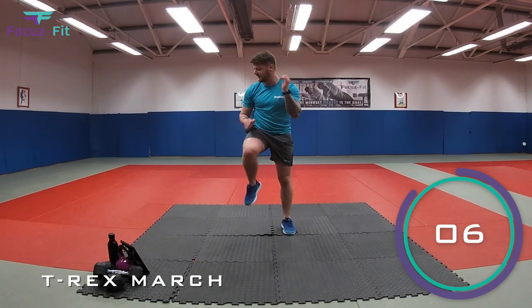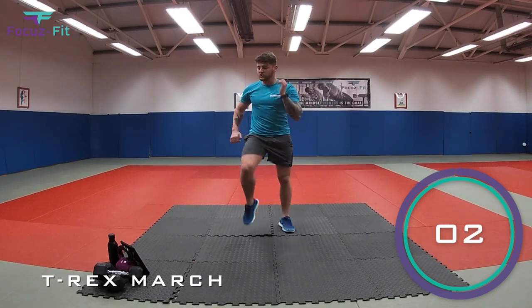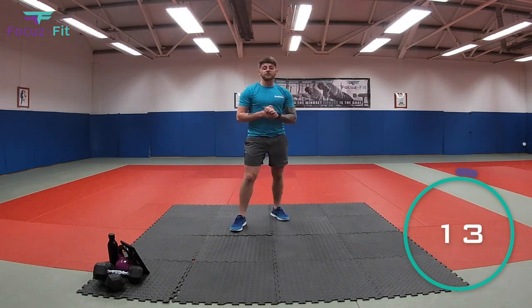Let's go. Five, four, three, two, one. And relax. Well done. Next one: pterodactyl.